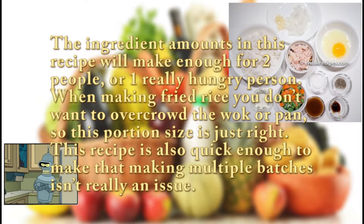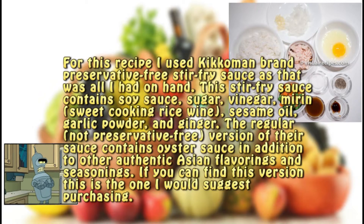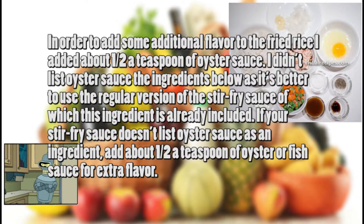This recipe is also quick enough to make that making multiple batches isn't really an issue. For this recipe I used Kikkoman brand preservative free stir fry sauce as that was all I had on hand. This stir fry sauce contains soy sauce, sugar, vinegar, mirin, sweet cooking rice wine, sesame oil, garlic powder, and ginger. The regular, not preservative free, version of their sauce contains oyster sauce in addition to other authentic Asian flavorings and seasonings — if you can find this version, this is the one I would suggest purchasing. In order to add some additional flavor to the fried rice I added about a half a teaspoon of oyster sauce. If your stir fry sauce doesn't list oyster sauce as an ingredient, add about a half a teaspoon of oyster or fish sauce for extra flavor.